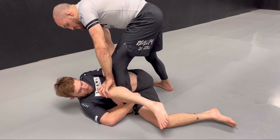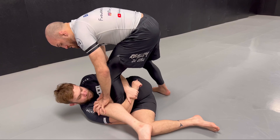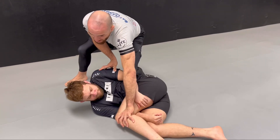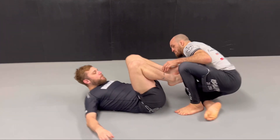Once you're in this position, it's quite uncomfortable for him to hold your foot — even if he tries to hold it with his hand or arm, his knee is crushing on his own shoulder. You can safely pull it out, and now you are in a passing position.